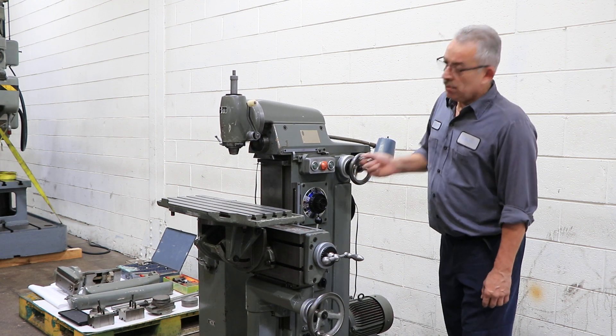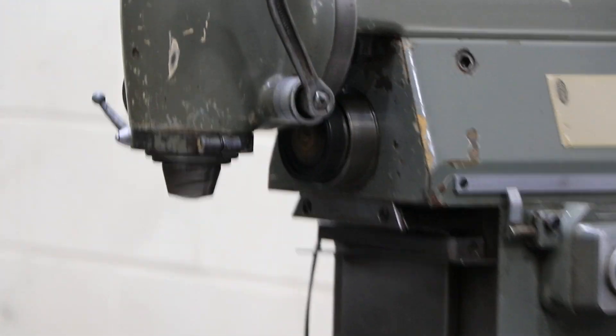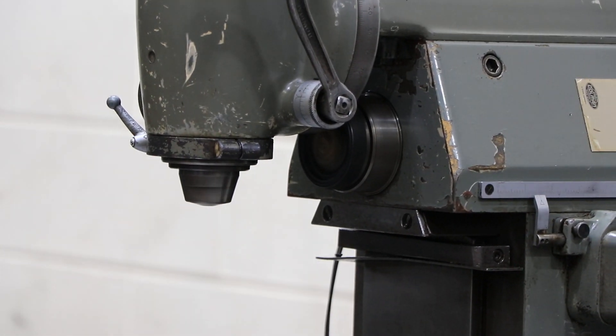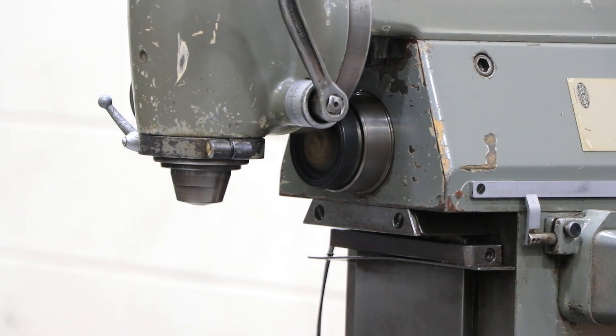Inside where the vertical spindle is, there's a horizontal spindle running. You can take the vertical spindle off and use this as a horizontal milling machine with an overarm and an arbor support, which we'll show you in a bit.